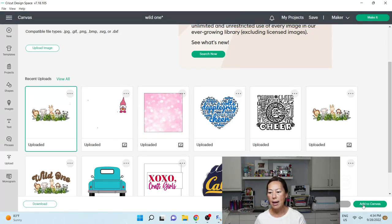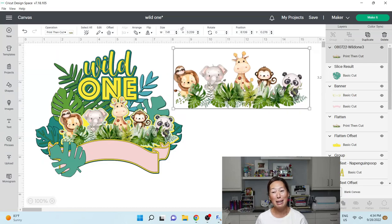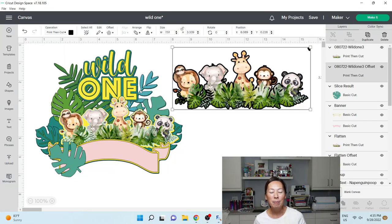This is so stinking cute. What I did was do an offset — I'm going to do 0.05, I want just a thin offset. The reason is I don't want these individual leaves to be cut out separately since it's so delicate. Instead of cutting each leaf, it's going to cut just around it like a nice big circle — a nice offset. We're going to apply now.